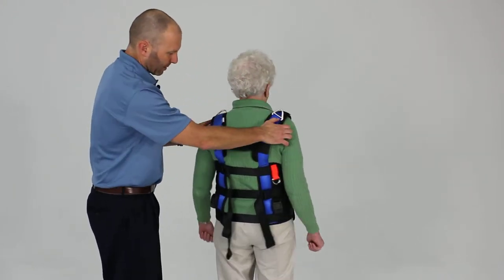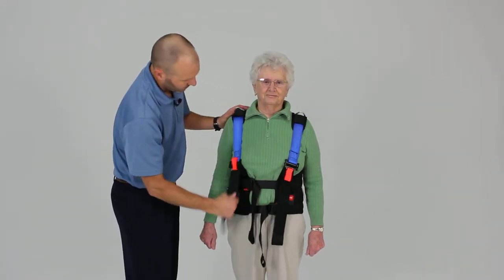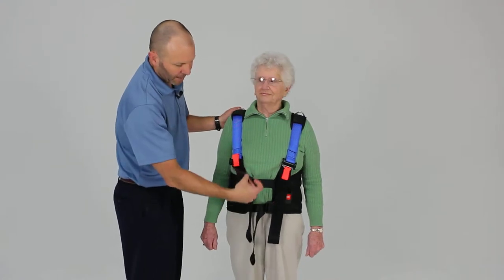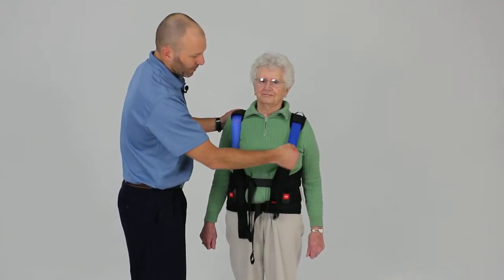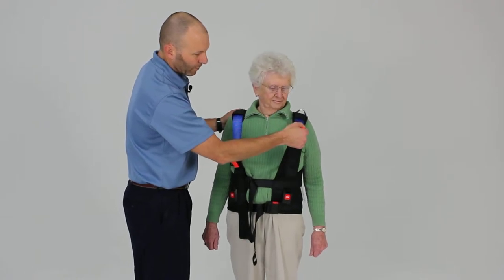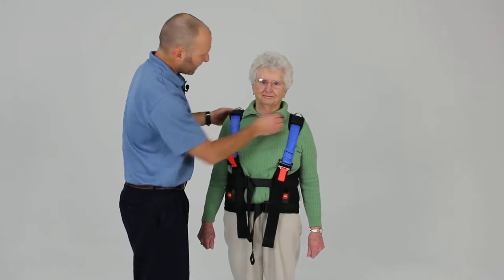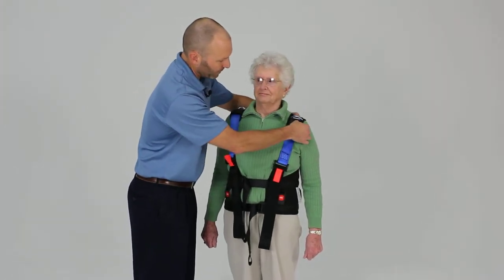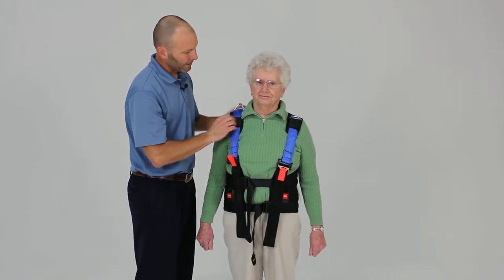Good position there. I'm going to tighten up the shoulder straps just a little bit so they don't fall off. You tighten the shoulder straps by pulling down on the free end, the black webbing. To loosen those, you just pull up on the red or orange webbing to release that. It does have a shoulder pad that can be moved and adjusted to the patient for comfort, so it can slide forward or back a little bit.